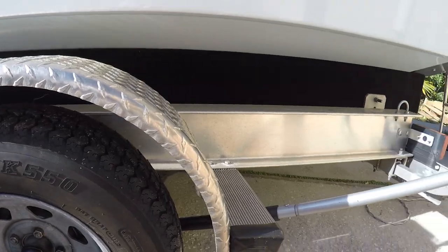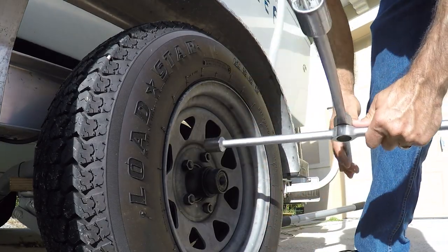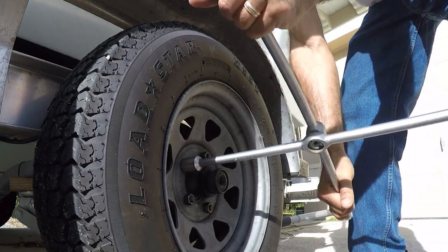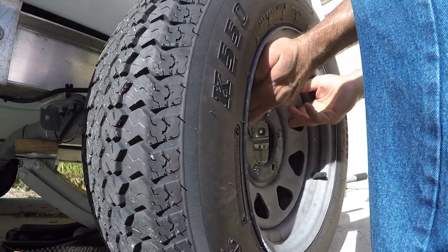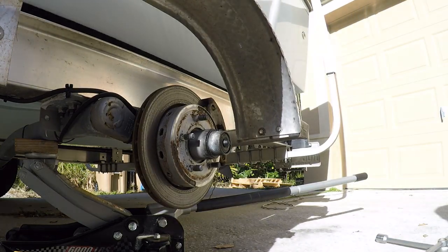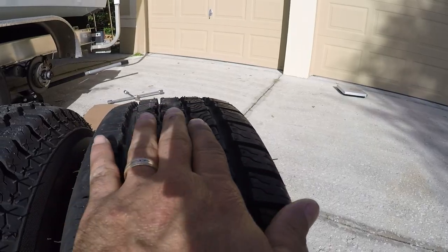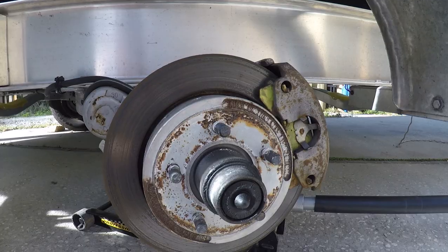I'm going to start taking one off. See how the non-radial tires are — they're round. Radial tires are square on top.